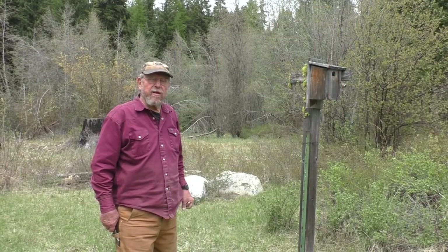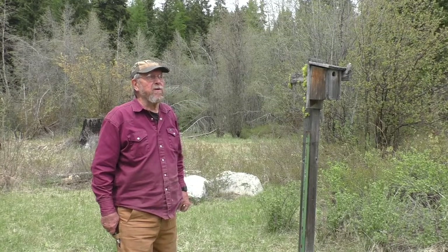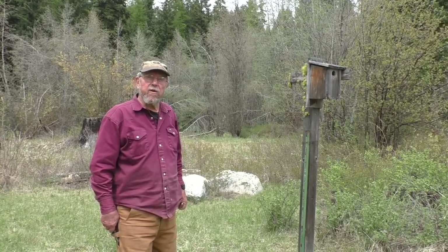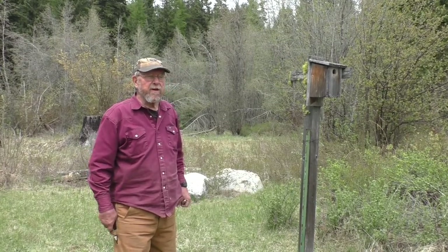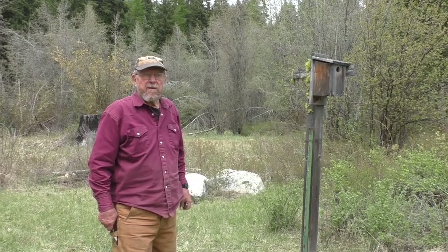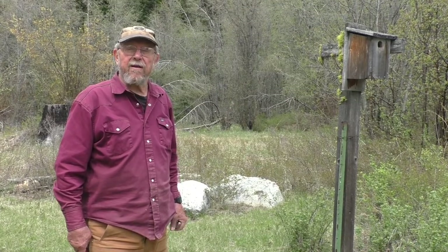Typically it's really hard to repair a birdhouse in the field, so what I do is I just take it down and put a new one up, then take the damaged one back to my shop and put new parts in — or take it all apart, throw most of it away, and use the few parts that are still good for other birdhouses.